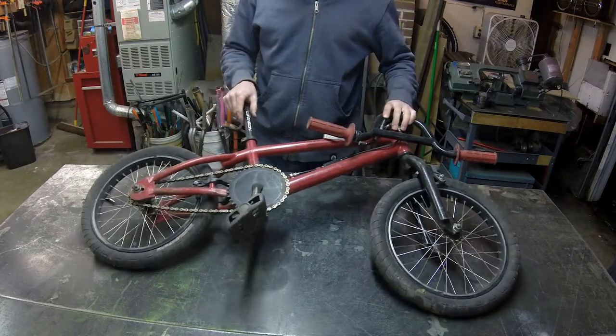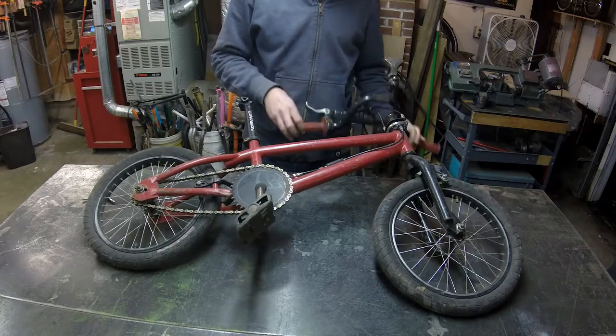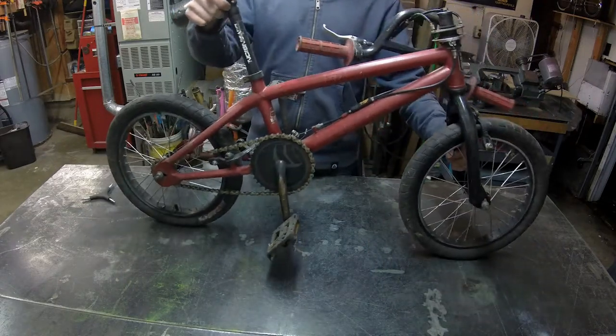Hey everybody, welcome back to another episode of Feats of Strength. This week, I'm taking this 16-inch kids bike and making my favorite freak bike design ever.